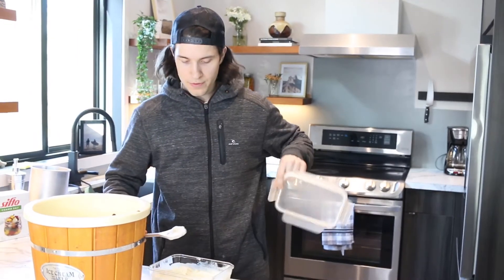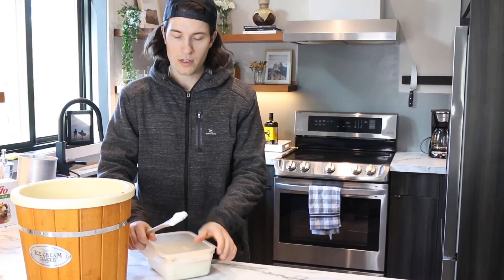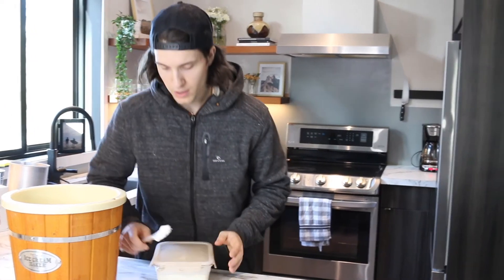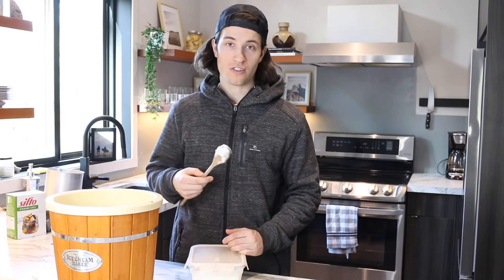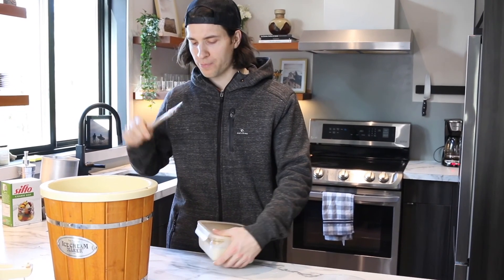Throw it in the freezer and then it will be fine. I normally leave it in the freezer overnight and then come back to it, and it's nice hard scooped ice cream. Delicious. Thanks for watching — that was how to make French vanilla ice cream. Make sure you exercise if you're making this stuff. Thanks, folks.